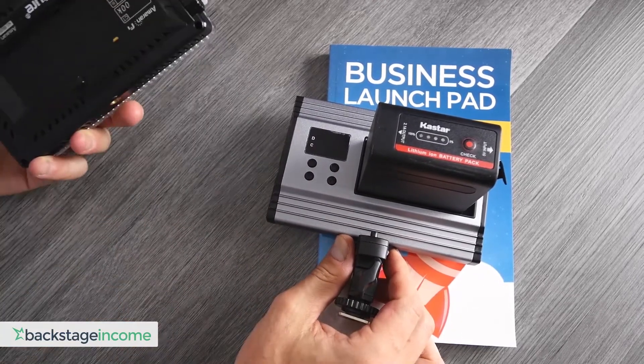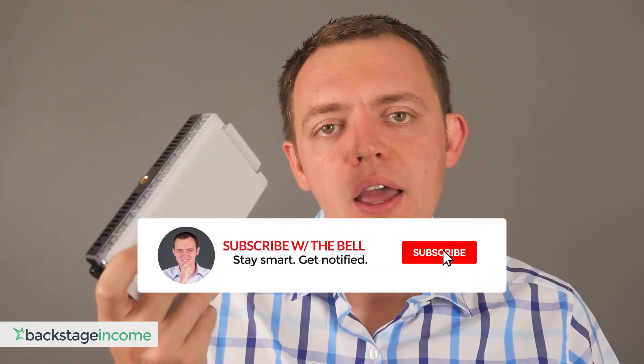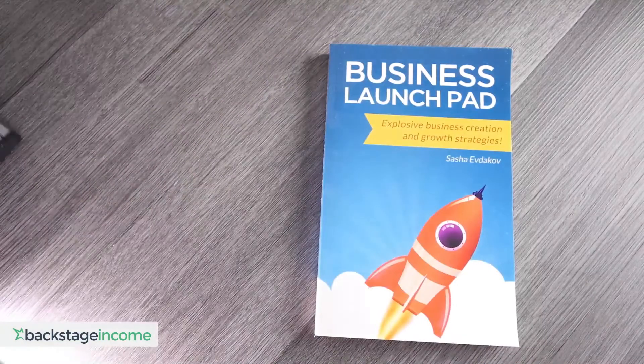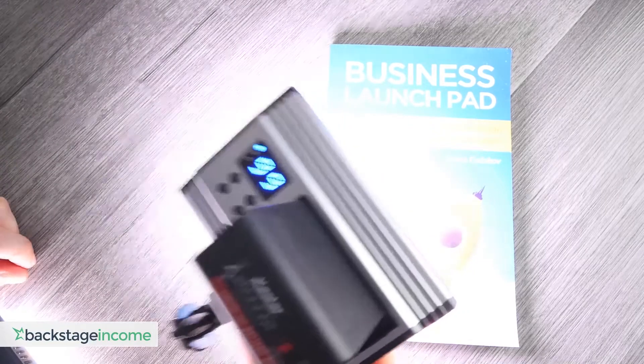You have to understand where you'll use this. If you're looking to travel and use this light on the go, the Aputure AL-F7 is definitely a better fit because it's more versatile — you have a couple of different adapters and mounting areas. You can also charge by USB-C, which is very flexible, and you can power it by an NP connector as well. It also has much more power. I'll go ahead and plug the battery in and light up this book by ramping this up to 99%.